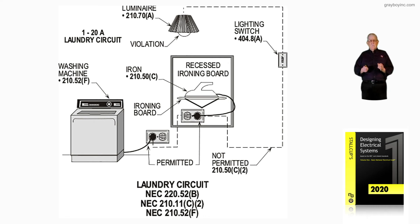As already pointed out, receptacle locations were covered in Volume 1 of Stockup's Electrical Design Book. Remember that you have at least two small appliance circuits at 1,500 VA each, and one laundry circuit at 1,500 VA, and they are added together.